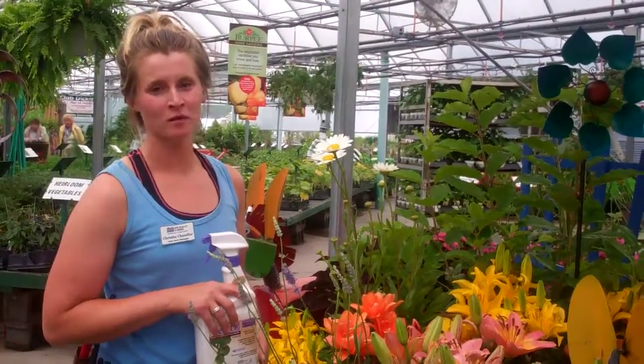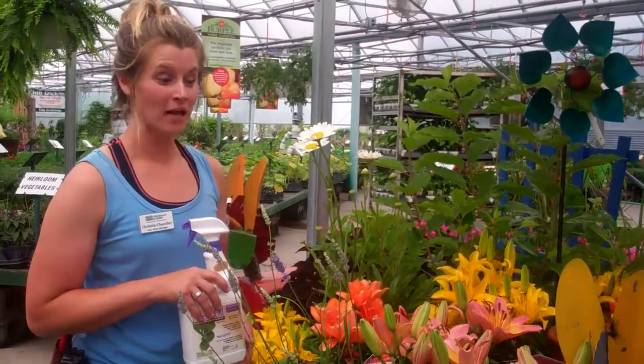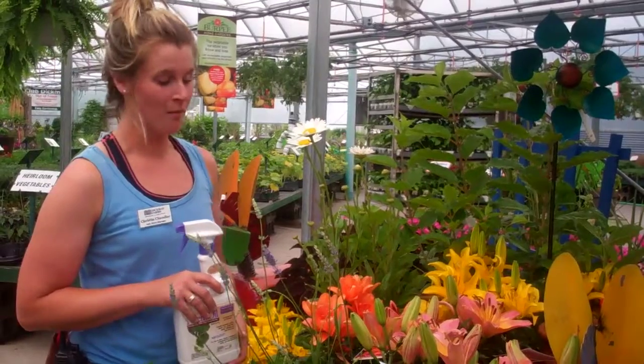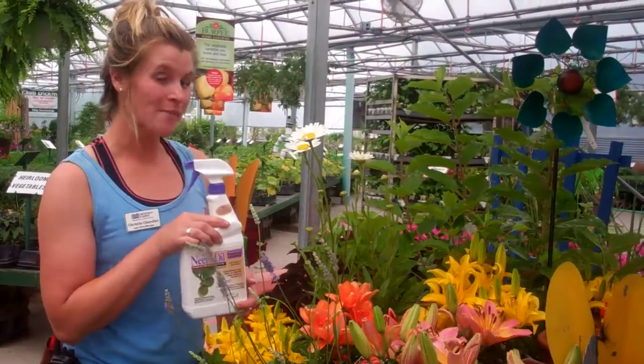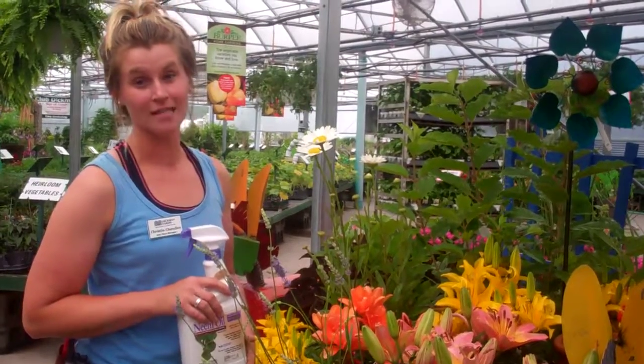Hi, I'm Kristen from Dickman Farms, and this is your Smart Gardening Tip. This week, I'm going to let you know about everything that's up and beautiful and ready for our summer blooms in your garden. I'm also going to give you a little secret remedy for taking care of the little husky creatures that are in your garden now.